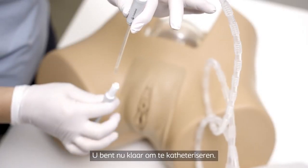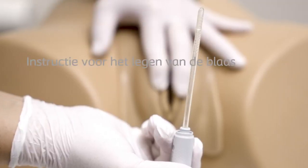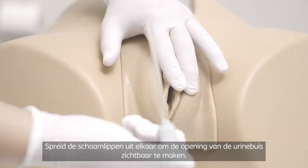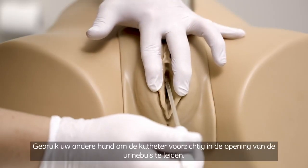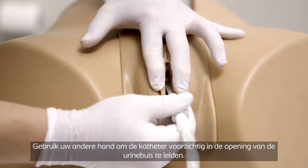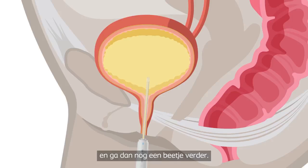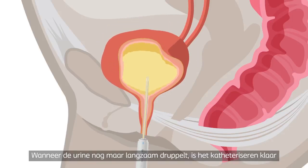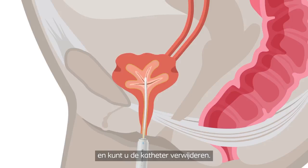You are now ready to perform catheterization. Spread the labia apart to make the urethral opening visible. With your other hand, slowly and gently insert the catheter into the urethra. Continue to insert until the urine starts to flow and then a bit further. When the urine begins to drip slowly, the catheterization is complete and you can remove the catheter.